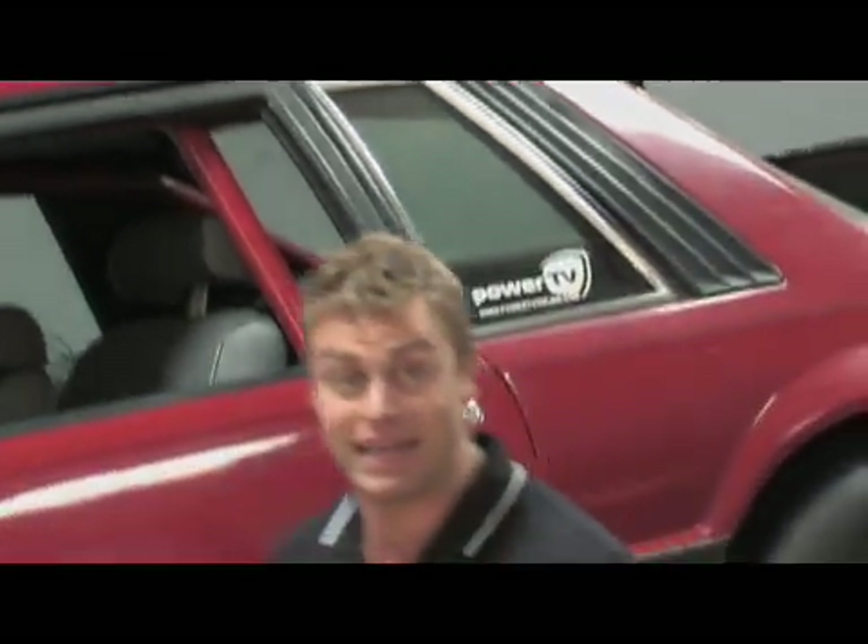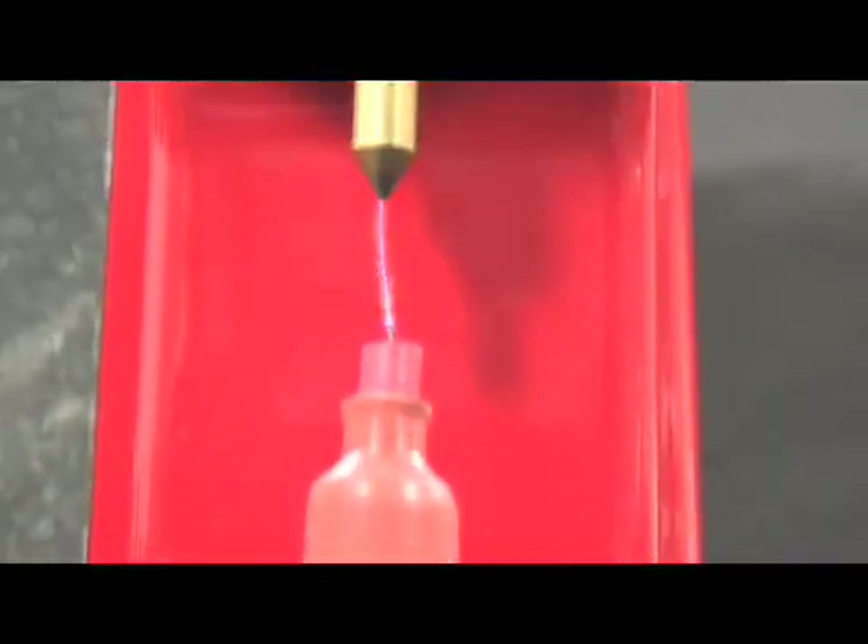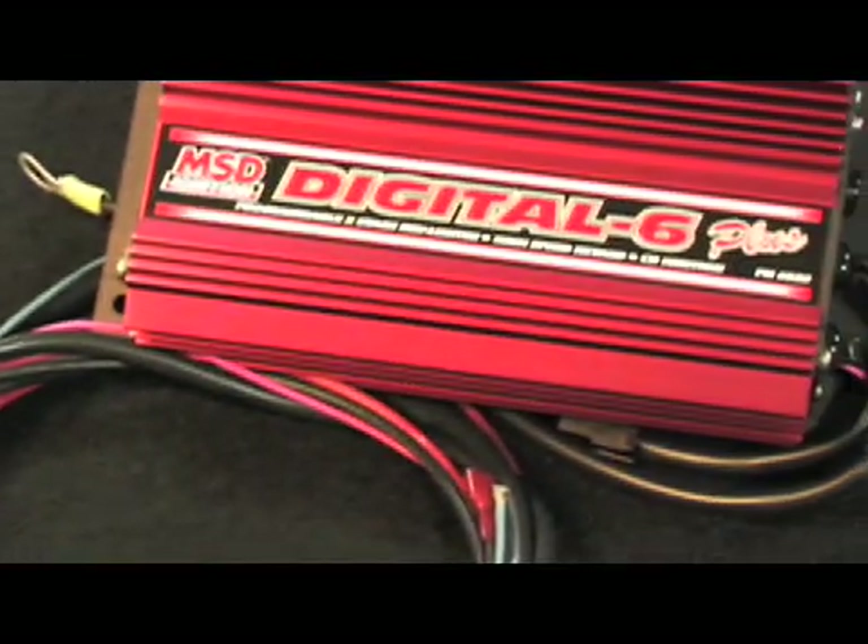Hopefully you now know a little bit more about ignitions, multi-spark, and just how important that spark is to your engine's performance. That's it for Ignition 101. If you need more information, go to the MSD website at MSDignition.com — they've got plenty more in-depth information.